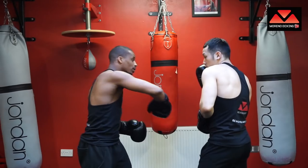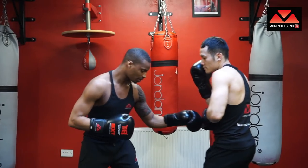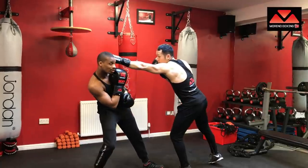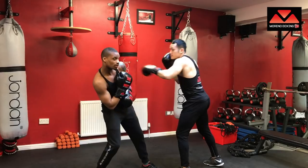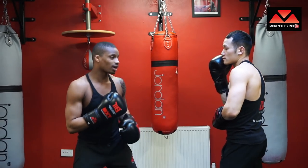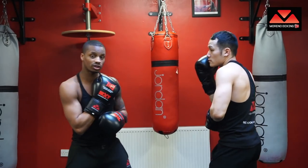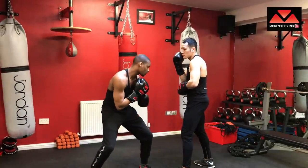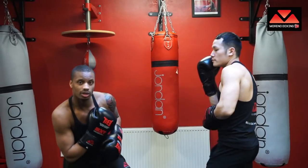Shoot the jab — lean back — boom. At the same time as I'm leaning back, I'm also drawing him in, making him overreach so I can catch him coming in. You can also lean back and shoot the cross at the same time. Another head slot is the straight duck — just let gravity do the work. Shoot the jab and I go straight down. My knees are bent, I'm not leaning forward, and I go to the body.